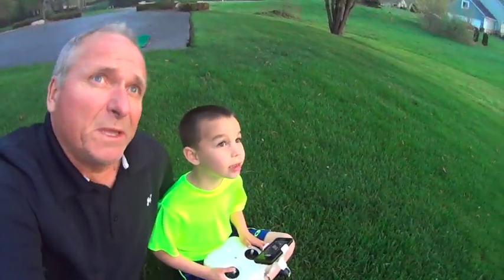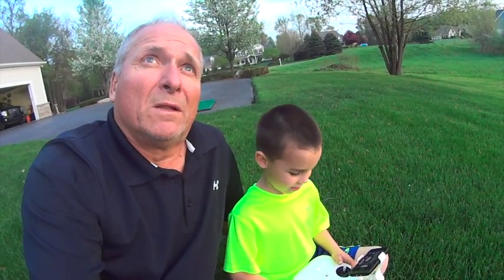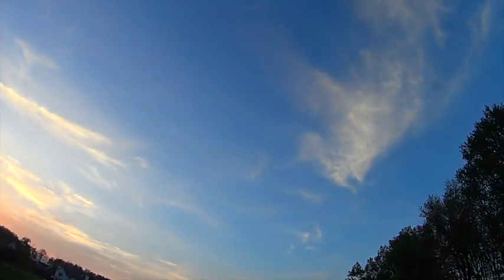Look up there too, look in the air — you can look at it. Go over there... look up there. Keep going. Keep going, push it. Alright, stop. Let's make it come back. How do you make it come back? That's up and down. There you go. Joey's flying the drone by himself. It's up there. Okay, let's stop right there.